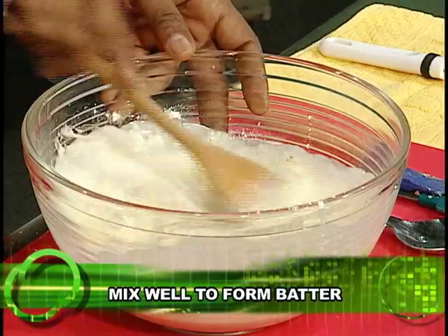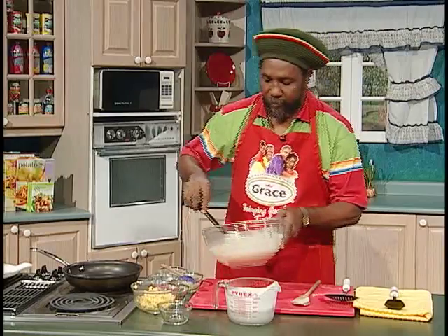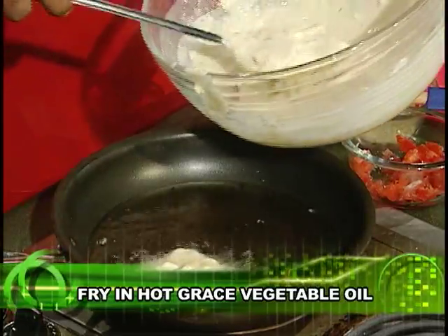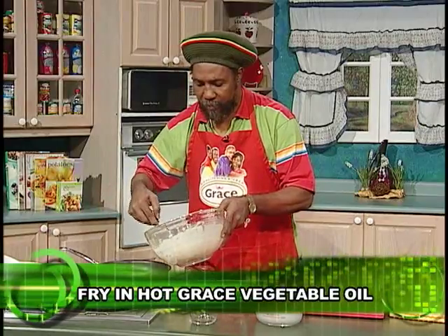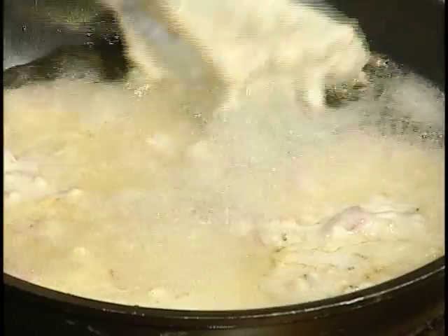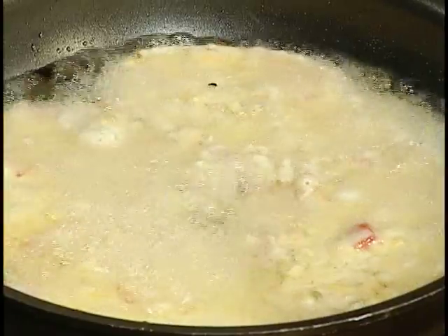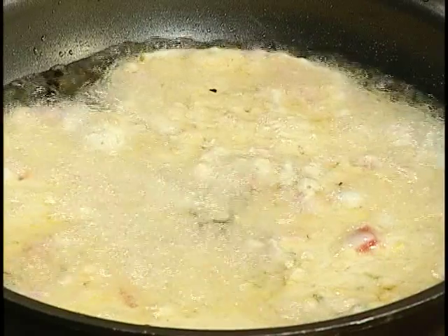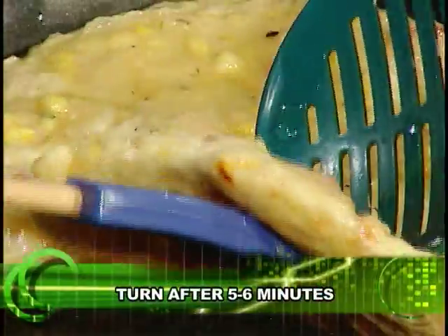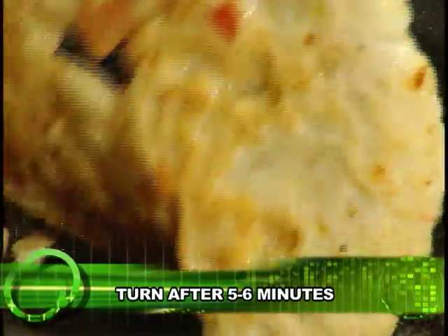You must use a spoon like this — it depends on how you like your fritters. You can use a smaller spoon or a spoon such as this. It depends on how you like your fritters; some people like them soft, some people like them crispy, so it all depends on how you want them. Some people like them like this, and some people want to make them stay longer.